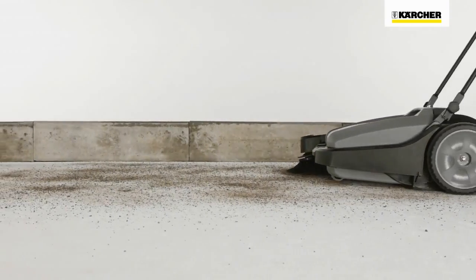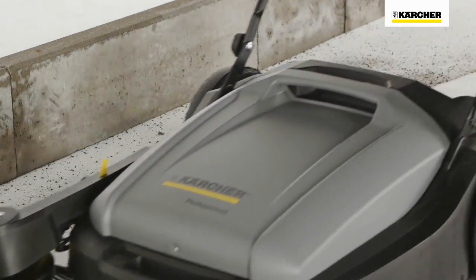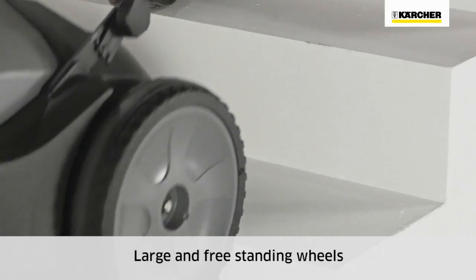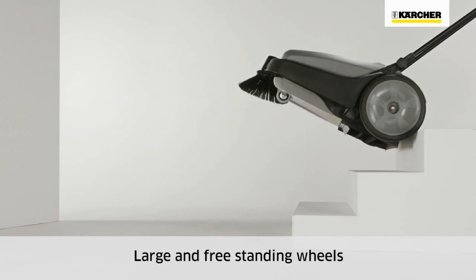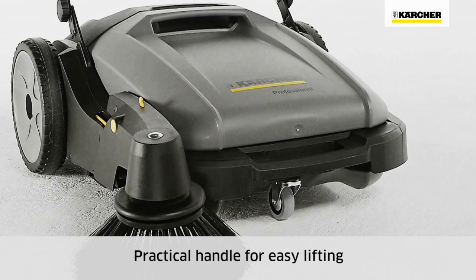All KM70 machines work similar to a dustpan and brush. The waste container is located at the front of the machine and the dirt is swept up just as with a dustpan and brush. Large wheels enable the machine to be transported over stairs.